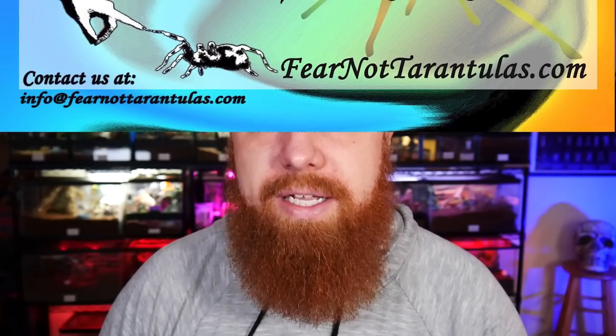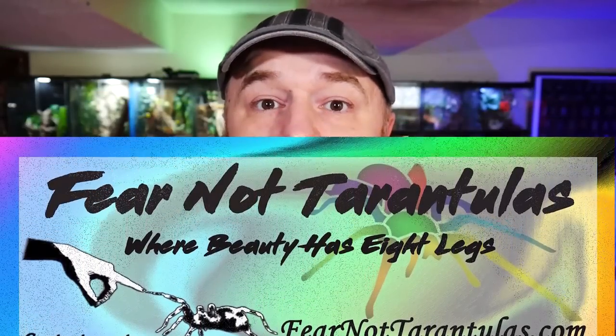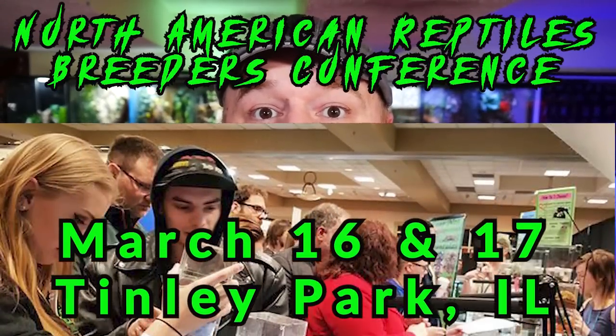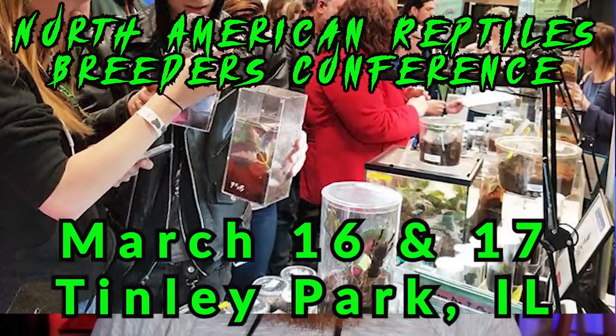We also have our Facebook group, The Tarantula Collective. If you're not already a member, we'd love to have you — we discuss all kinds of topics regarding tarantulas and other invertebrates. Members get 10% off their purchases from Fear Not Tarantulas; just send a moderator a message and we'll get you the discount code. I'll also be at the NARBC in Tinley Park, Chicago, Illinois on March 16th and 17th. We'll be doing a live stream for The Tarantula Collective Facebook group, taking photos for Instagram, and shooting another YouTube video there.